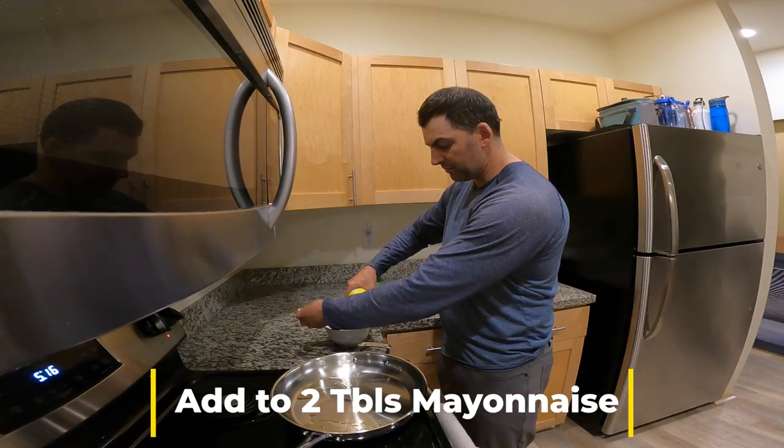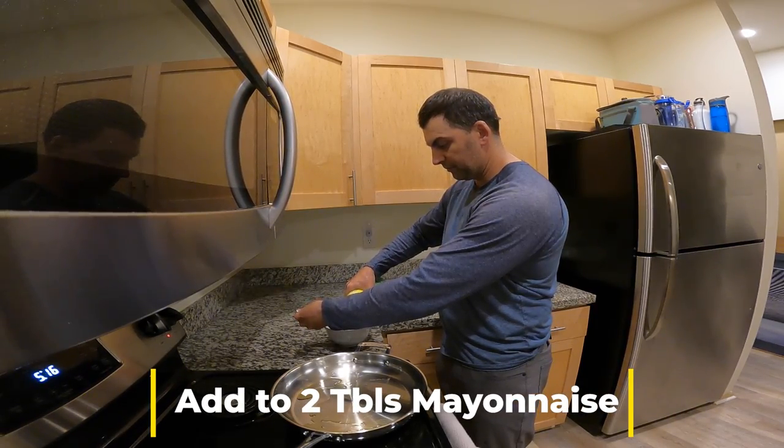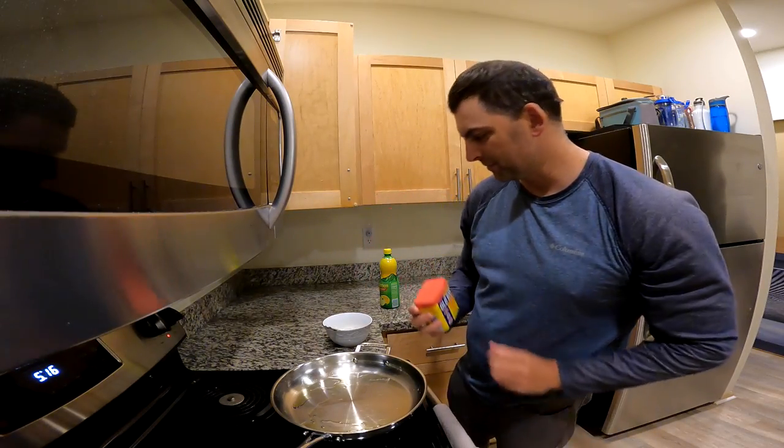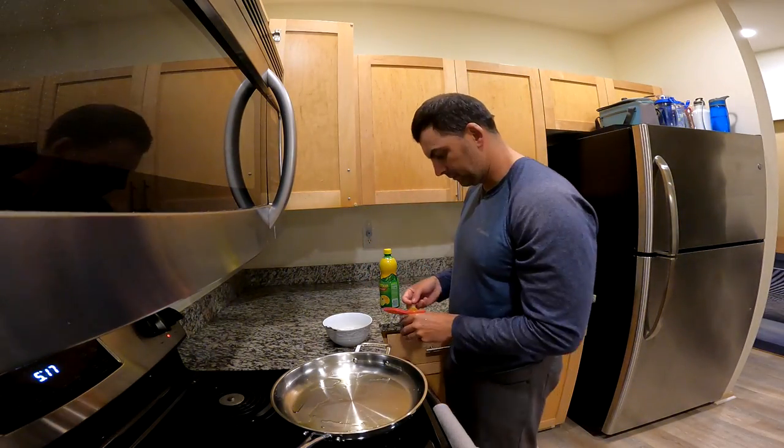I've got a tablespoon of lemon juice as well. And the star of the show, some Old Bay seasoning. I'm going to put about a teaspoon of that in there.